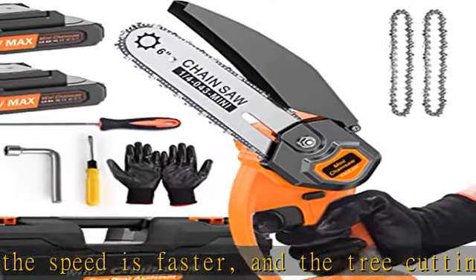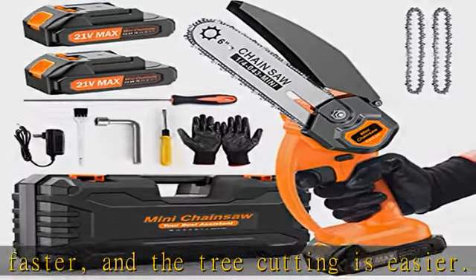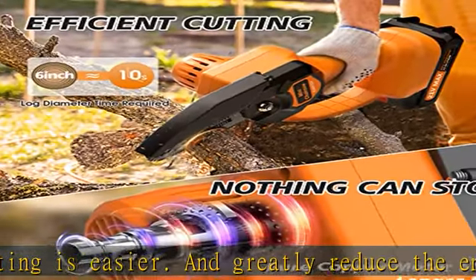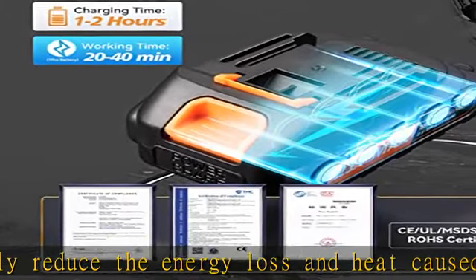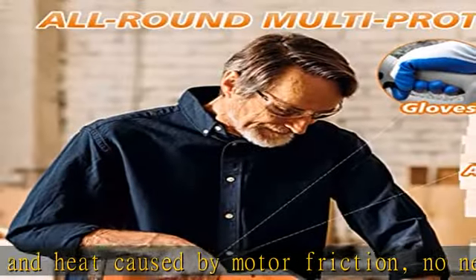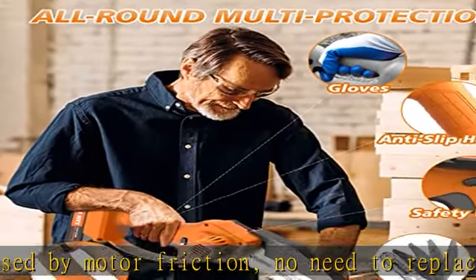This cordless chainsaw is equipped with two 21V 2000mAh rechargeable batteries. All batteries have passed various safety certifications in the United States and Europe, such as CE, L, MSDS, UN38.3, and ROHS certification.